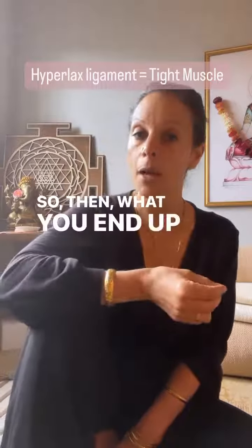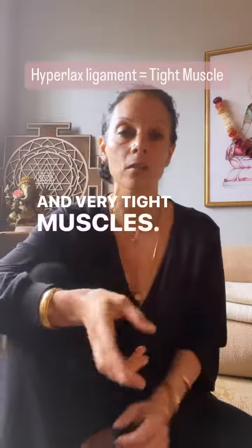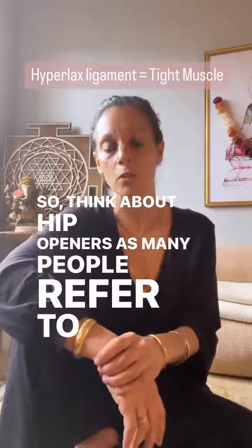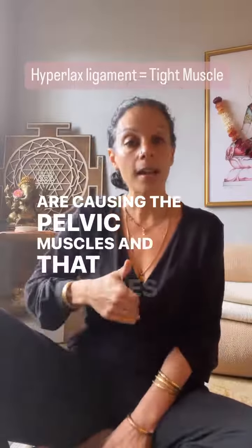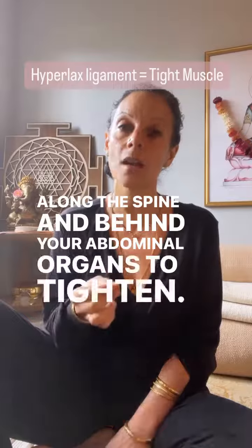So what you end up having is overstretched ligaments and very tight muscles. Think about hip openers, as many people refer to those. When you overstretch hip ligaments, you cause the pelvic muscles — including the muscles along the spine and behind your abdominal organs — to tighten.